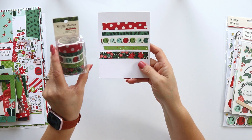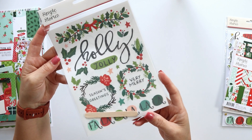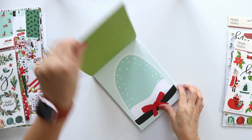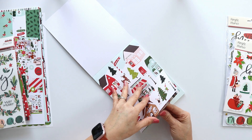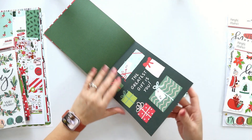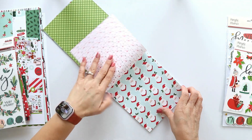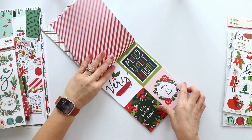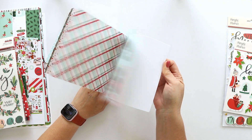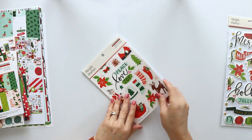These are the washi tapes. There are 5 different designs. The rub-on, 2 sheets. The 6x8 paper pad. This pad includes 24 papers — there are 12 designs. They have some exclusive designs that you cannot find in the 12x12 paper. Also in this pad you can find smaller tags and a smaller journaling card.